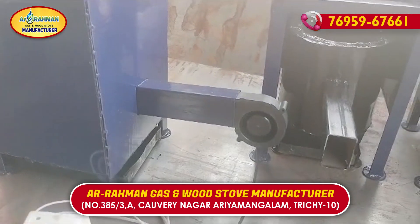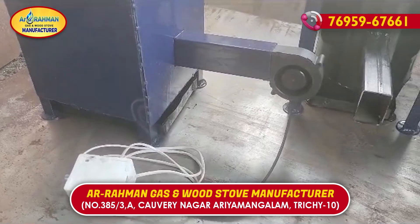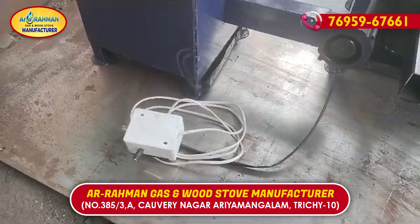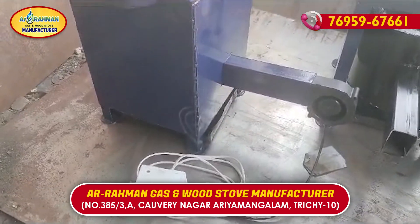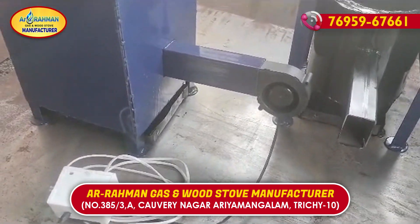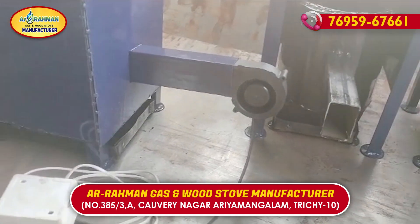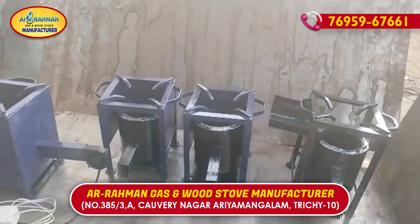The motor is 10W, 4-5 RPM. The motor is a DC motor.